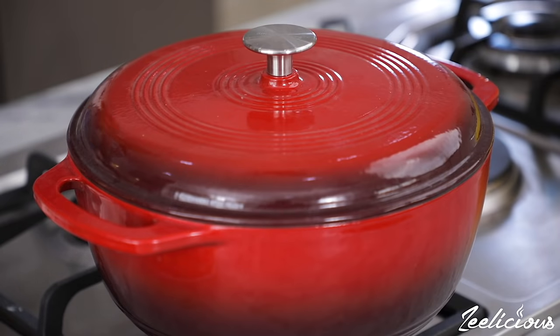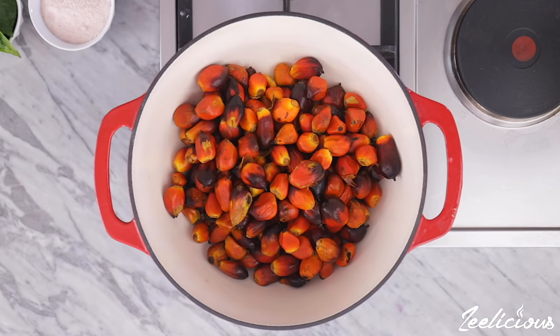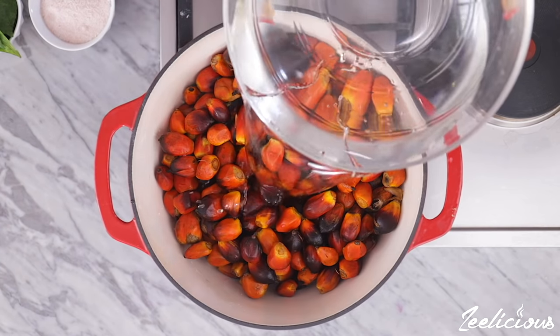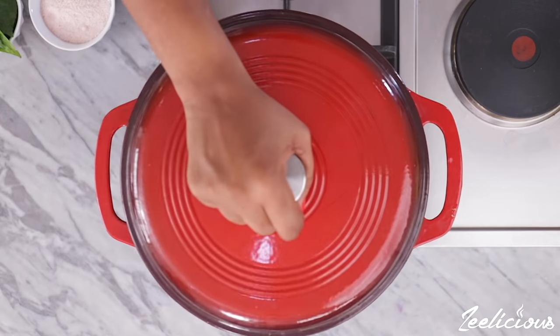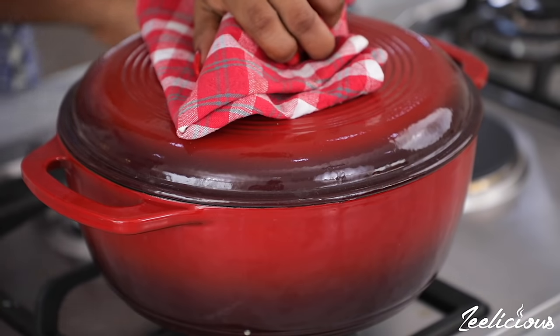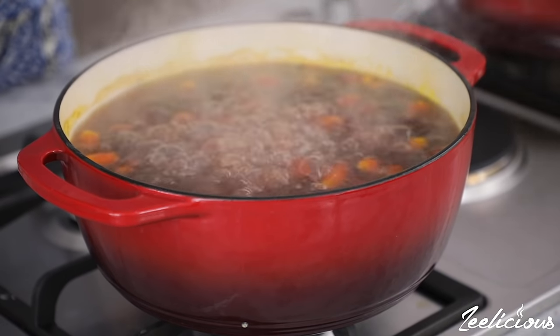Start by placing the palm kernel fruits in a pot along with some water to cover the entire surface. Then cover the pot and leave to cook for 20 to 25 minutes to soften up the fruit.